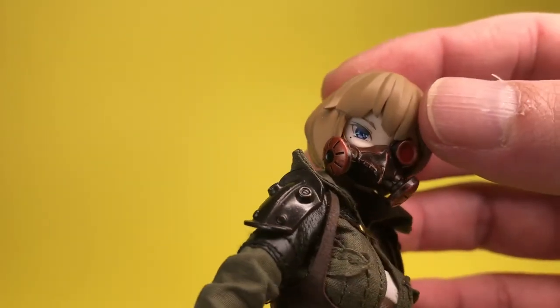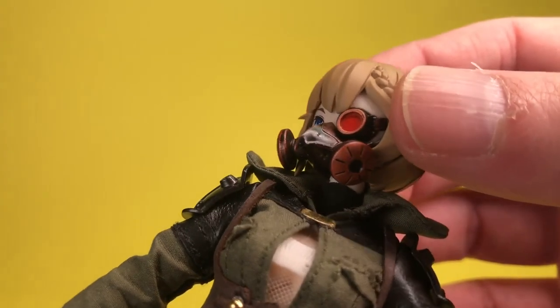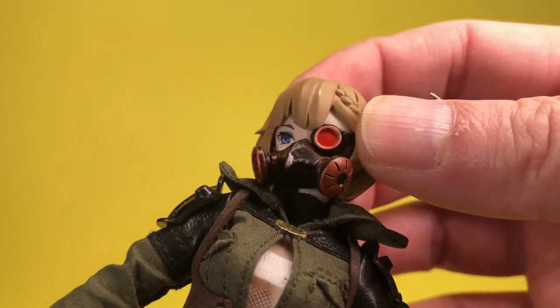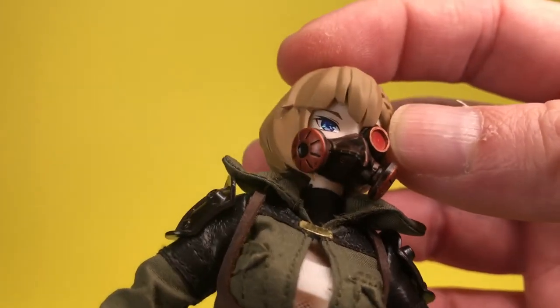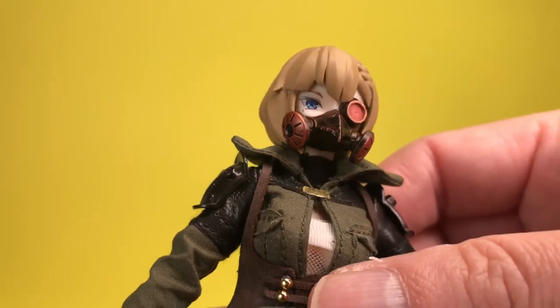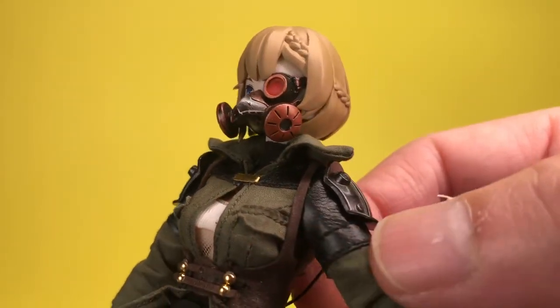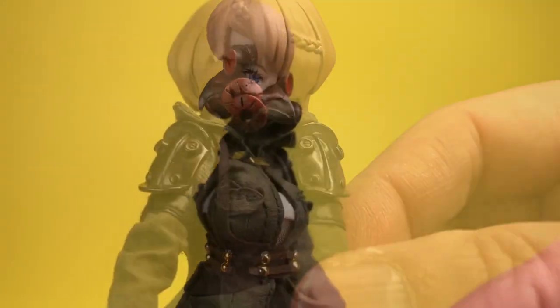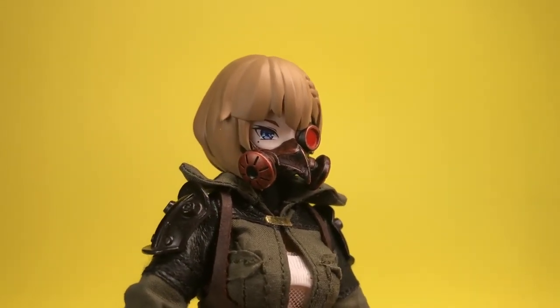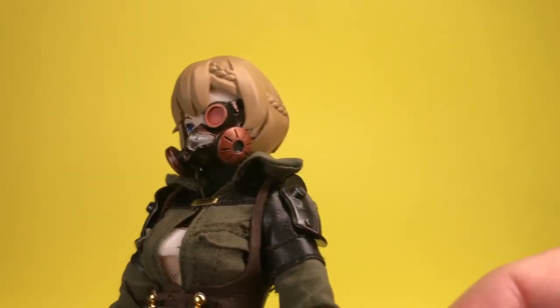Amelia also has a faceplate with a mask on, which is meant to be a filtration device and breathing apparatus for high altitudes and toxic environments. It's got an interesting shape resembling a bird's beak, and also has an auxiliary aiming system in the form of a monocle goggle. There's some good detail here, with the rivets along the edge of the beak and holes underneath for venting.